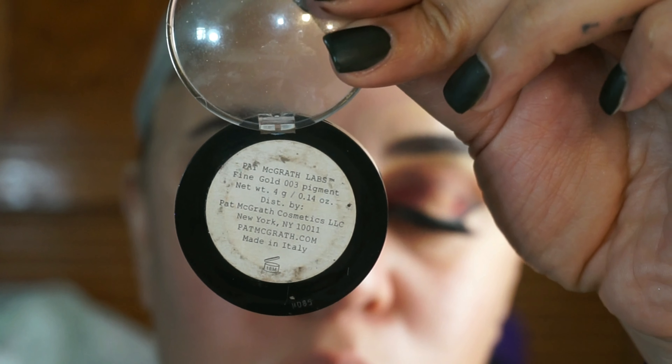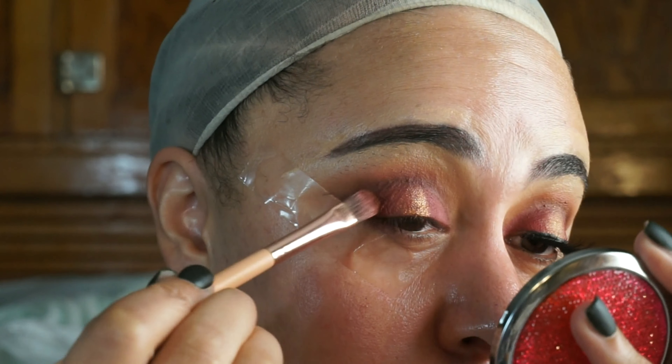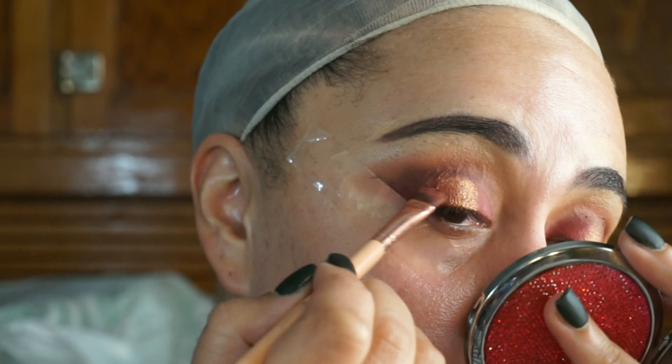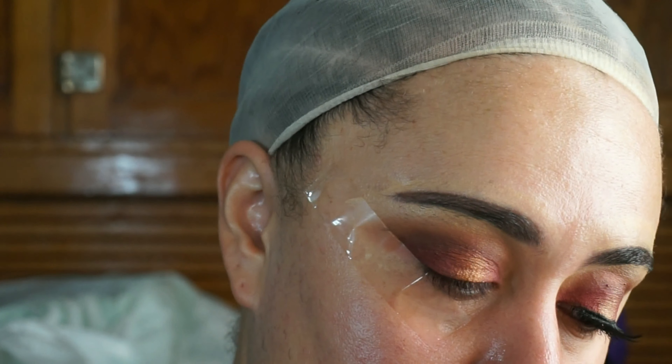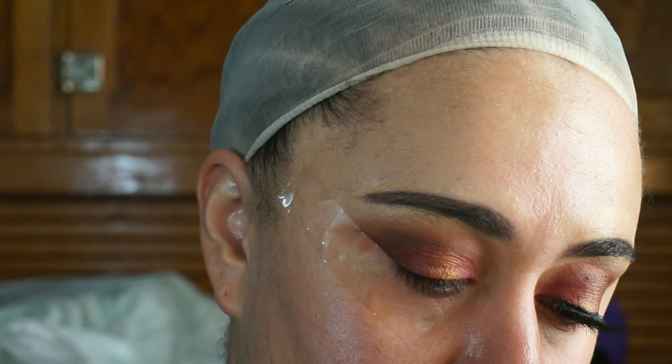For a halo effect I'm going in with the shade LA and my Pat McGrath gold highlighter, placing that in the center of my eyelid to give a spotlight halo effect. Then I'm blending Burgundy around it to make sure there is a seamless transition.